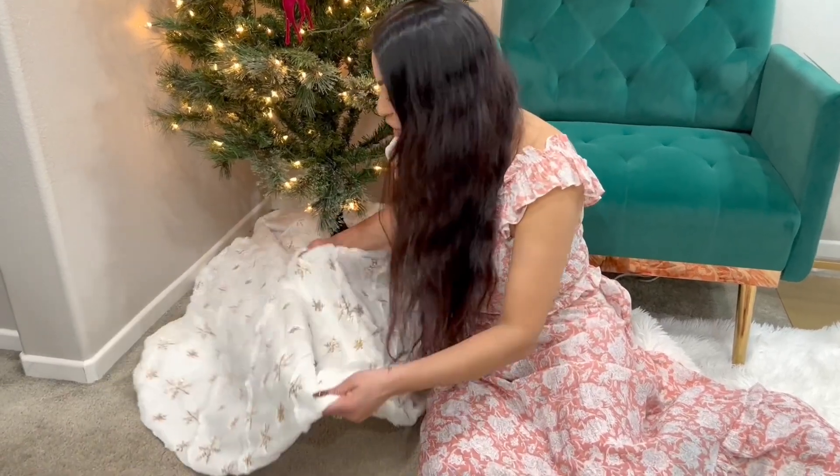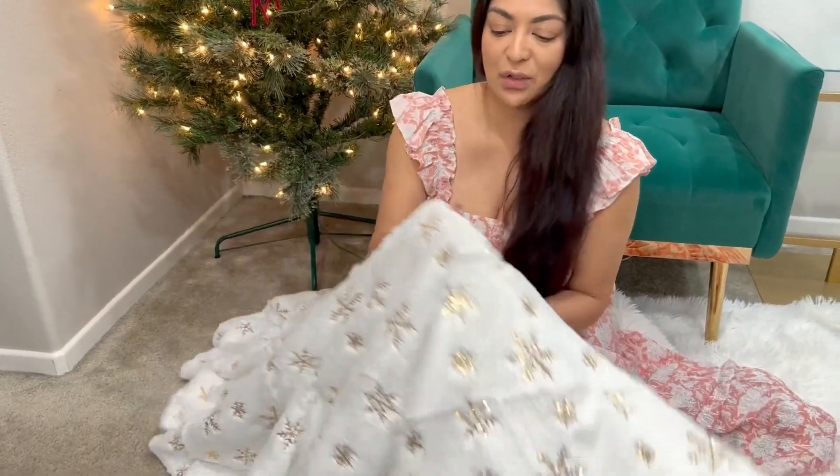Hi everyone, here we have this faux fur Christmas tree skirt and it is absolutely gorgeous. It's an extra large, so it's 60 inches — let me just take it off here so I can show you an up-close look.